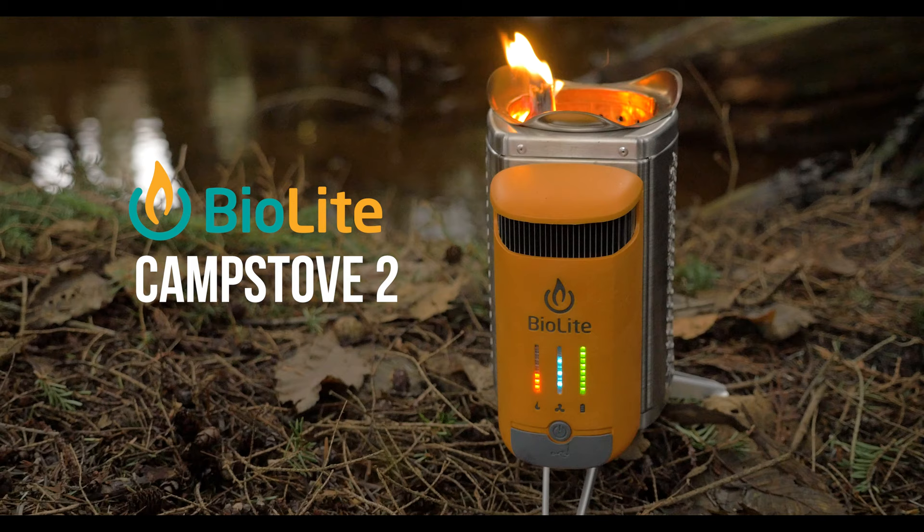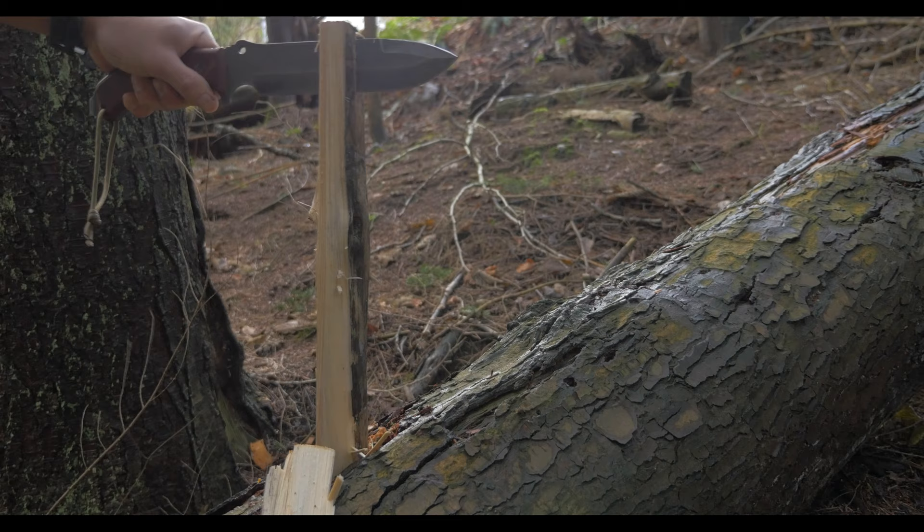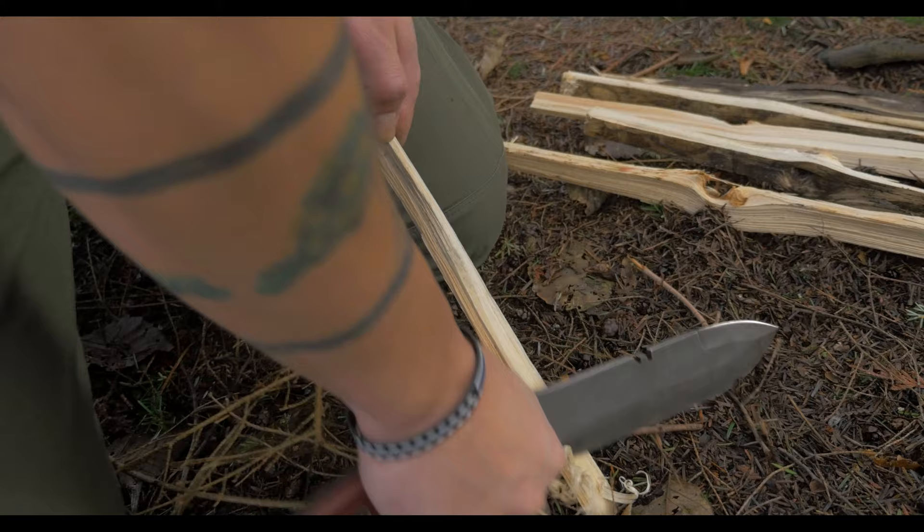Howdy folks! Welcome back to the Innerbark Outdoors channel. In this video I'm gonna do a review on the BioLite Camp Stove 2. If you're new to the channel, I upload two times a week on videos about the outdoors, survival, do-it-yourself, and reviews. Be sure to like and subscribe if you're interested in keeping up with the channel.